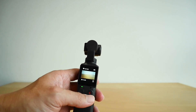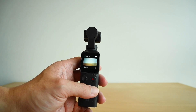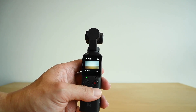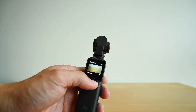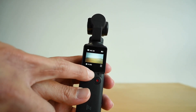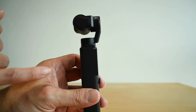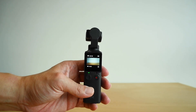You have the recording button here, which allows you to record and stop. There are actually two microphones on the palm — one is on the front over here, and there's another one on the side. There are actually two microphones on the palm.